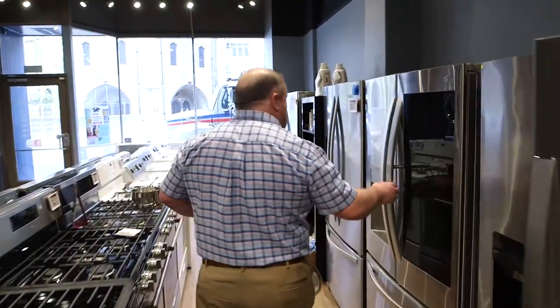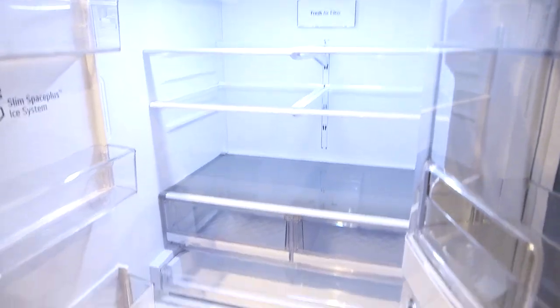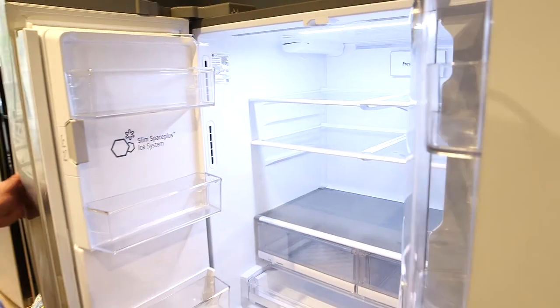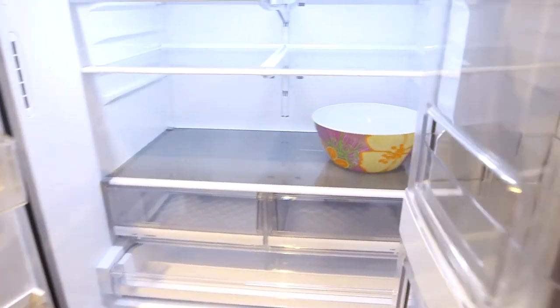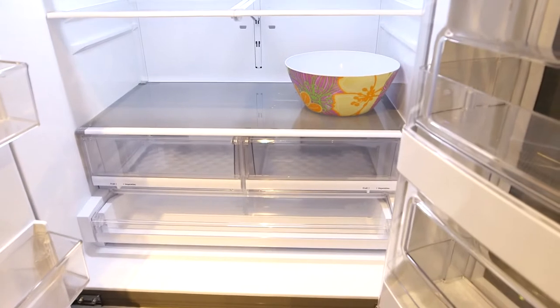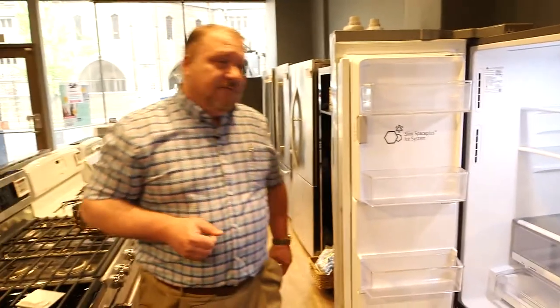Let's take a look at this French door beside me. The nice thing about a French door is, let's face it, you're in your fridge more than you're in your freezer. All your fresh food is at eye level. Plus, let me grab this — if I put it on a shelf, you've got tons of usable space. You get better food placement. So even though you have two comparably sized fridges, you're going to get more food in a French door fridge.